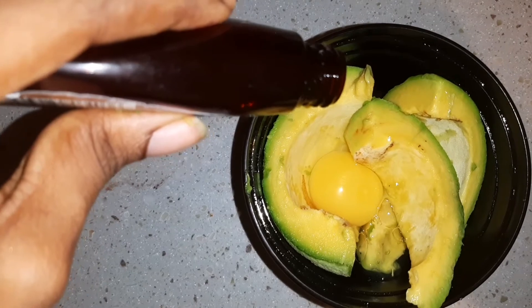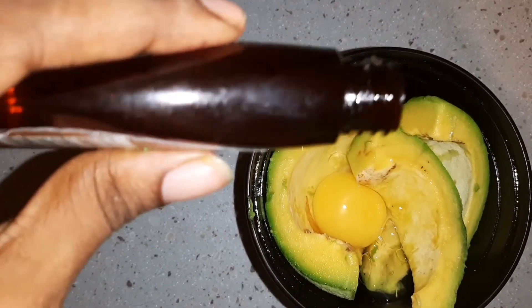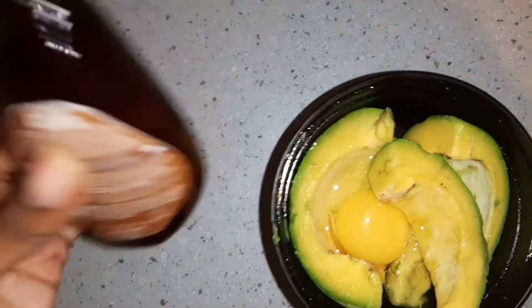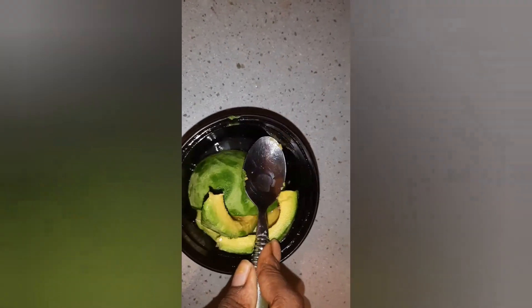Now add your oils. For this step I'm using a mixture of coconut oil, castor oil, and olive oil. You can use whatever oils best work for your hair type. So you're going to crush your avocado — for this step I do recommend that you get it as refined as possible so that you can apply it smoothly to the hair.